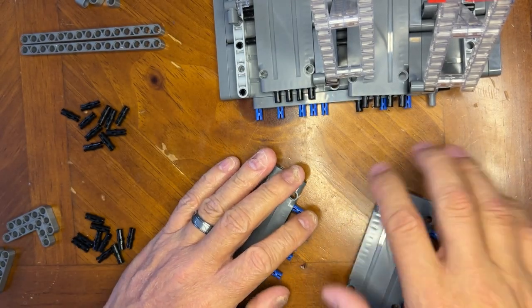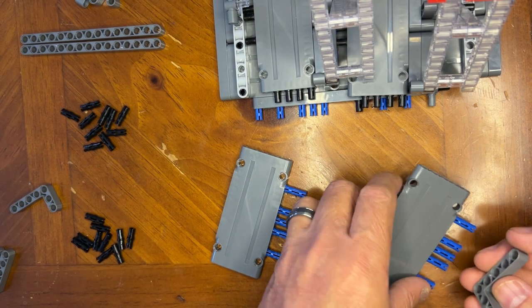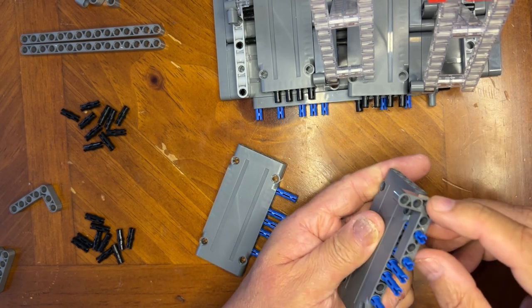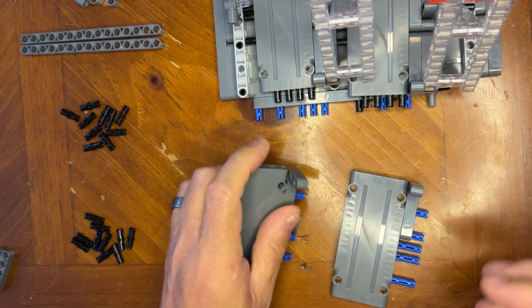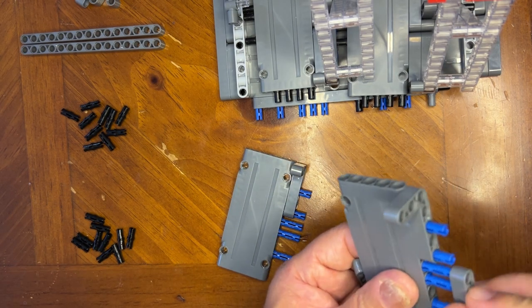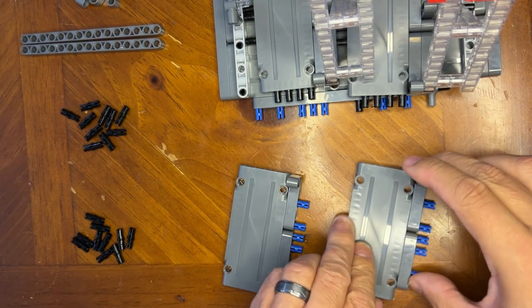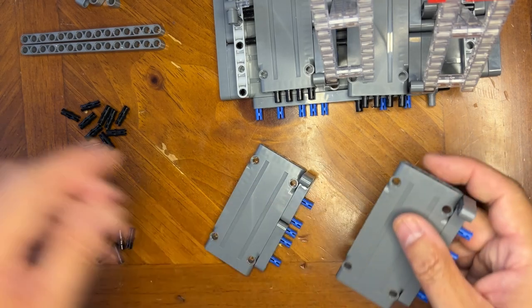All right, so I got two of those. Now I'm going to take this and put it on here like this. Same with this one, same with this one, and this one goes like that. The other one goes like that, like that. And there you go — you got two of them.